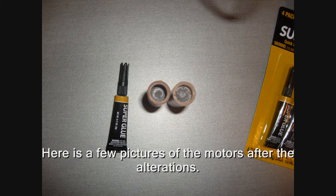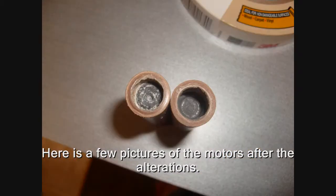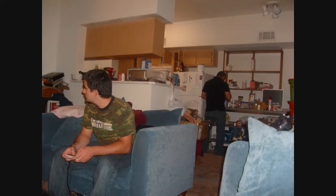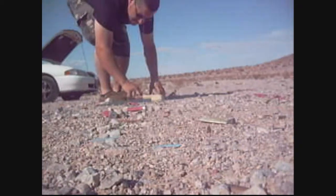Here's a few pictures of the motors after the alterations. I think I used super glue and Scotch brand masking tape. Here's Jared participating by making sure the next boss, Ninja Gaiden, is defeated before we set out for launch. Now, the way I do things is I kind of make it up as I go. So I figured with my first three tests I'll tape them to this piece of steel here. I figured the piece of steel was heavy enough so that the C engine would stay in place and we could see if the hot gases would breach the masking tape.